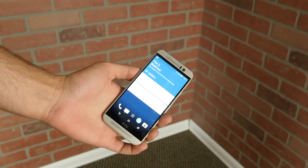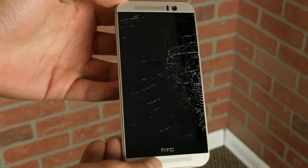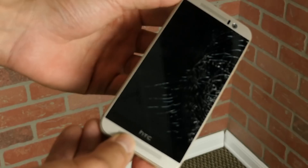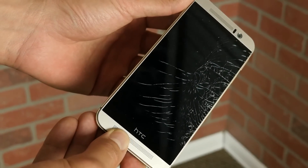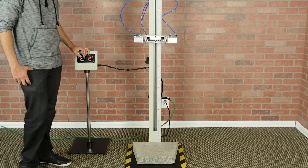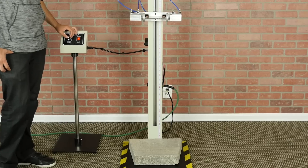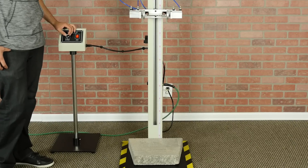Now it's time for the tough one — a face-front drop from 1 meter onto tile. While the screen is working and fully functional, the glass over top of it has shattered, spider-webbing all the way across, and can definitely cut your finger if you use it. Time to take it to the next level and test just how tough the M9 is by dropping it on its back, but this time on an even tougher surface — concrete.